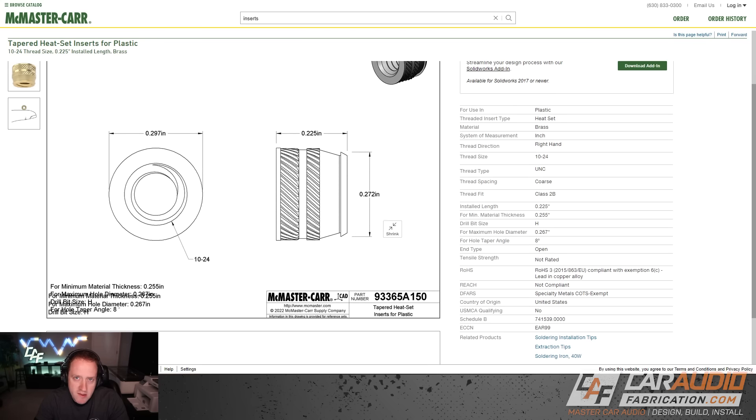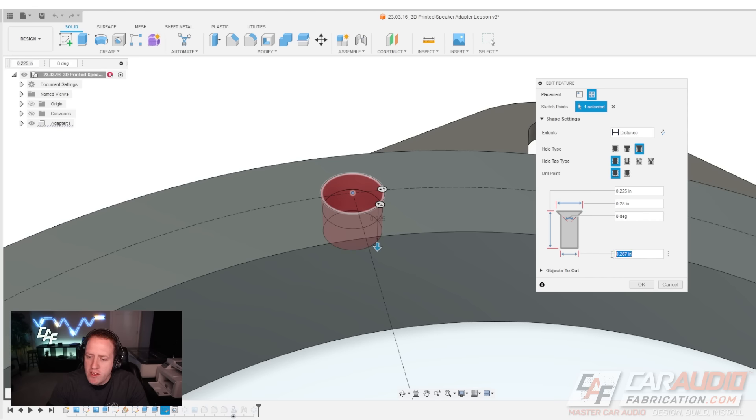So 0.272 minus 0.005 gives us that 0.267 value, which I used for the hole diameter. But here's the important thing: you also want to incorporate a chamfer at the top of the hole. I've used an eight-degree chamfer — a very steep, aggressive angle — making the top diameter 0.28 inches. This allows you to start the heat set insert into the hole before it begins melting, so it's held in position as you heat and push it down.